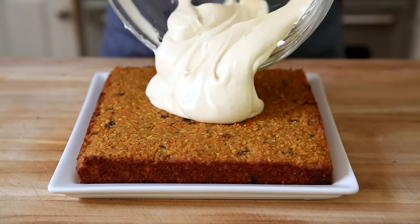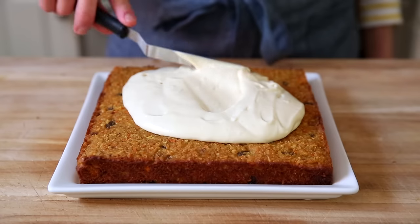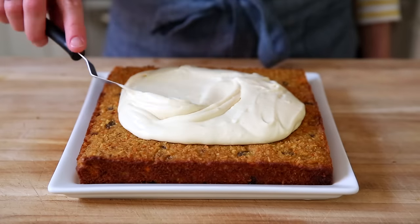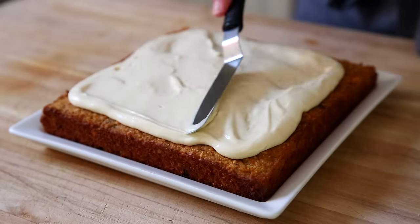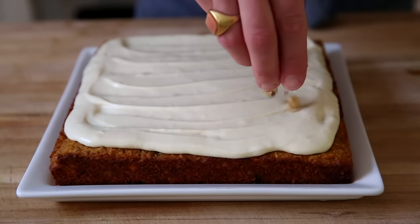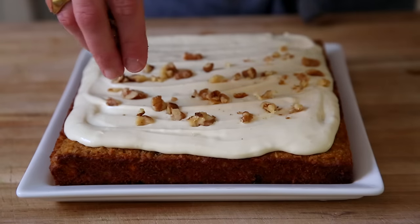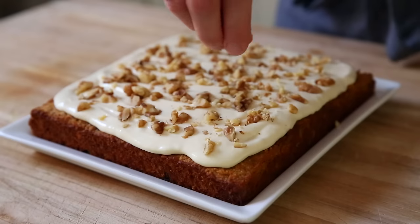Now for the fun part. We are going to scrape that maple cream cheese frosting over the top of the cake and spread it in an even layer. Is your mouth watering yet? Mine is! You can serve this just as it is, but I like to garnish the top with some chopped walnuts for a little bit more crunch.